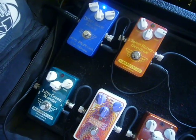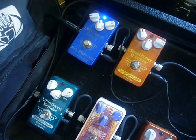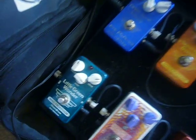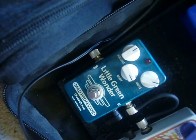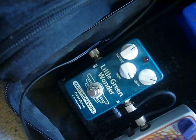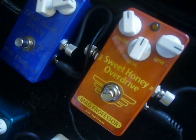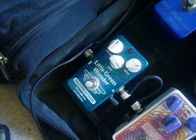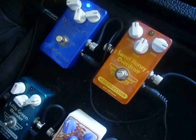Hello, hello, Internet. It's your boy, Bobby D, and this pedal demo is by request. I had several of you email me and ask me what it sounds like when you take the Mad Professor Little Green Wonder, which is the best tube screamer in existence, and run it together with the Mad Professor Sweet Honey Overdrive. It's a really good stack. I used it in the studio and was really surprised at how good these two pedals sound together. So let's rock it.